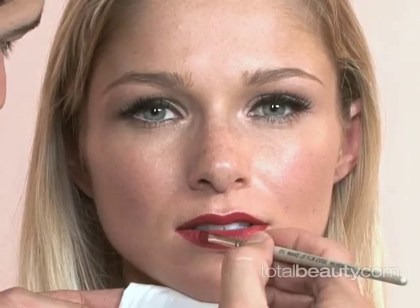I finish the look off with a deep red lipstick. Finish the lips with just a quick blot to pick up the excess, and you're done.